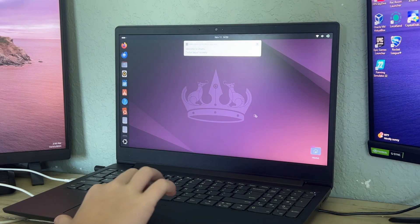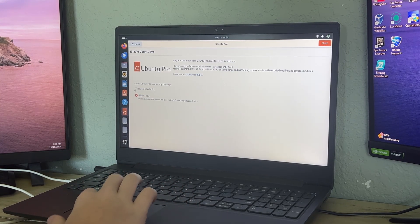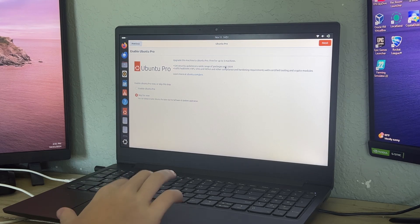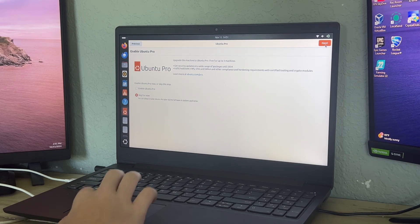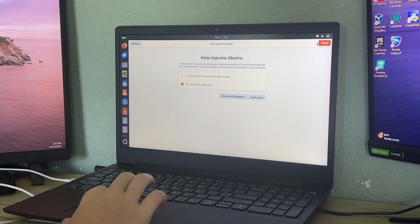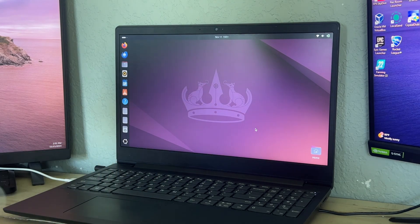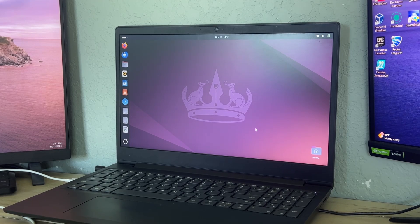There you go — you've successfully installed Ubuntu on your external SSD! You can enable Ubuntu Pro, which is free for up to five machines, but you'll need to create an Ubuntu account. You can also choose whether to share your system data with the team. Click 'Finish' and there you go — you have a fully functioning Ubuntu system running off an external SSD, hard drive, or USB. Thanks for watching, comment, like, and subscribe — see you in the next video!